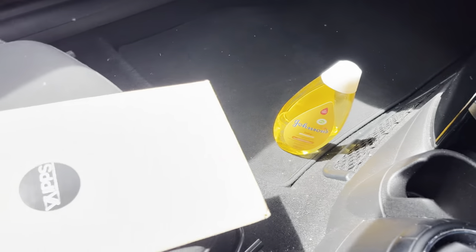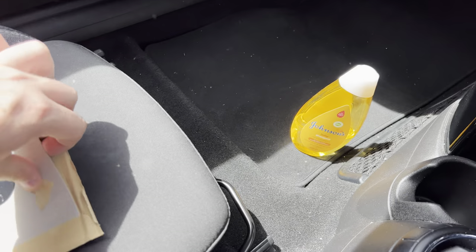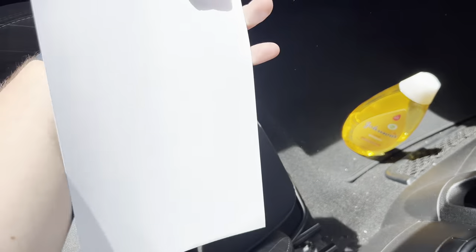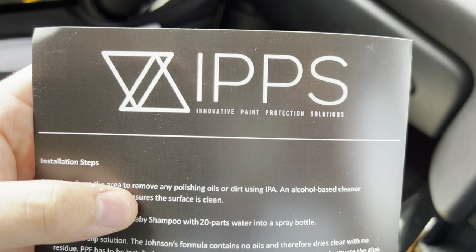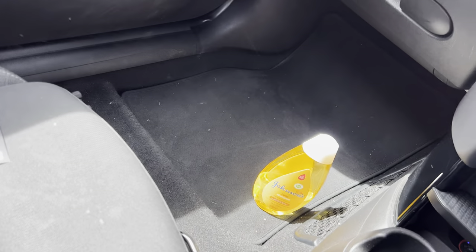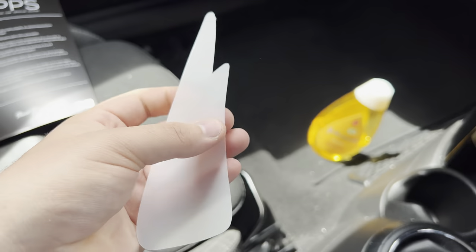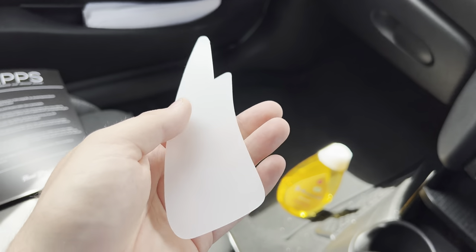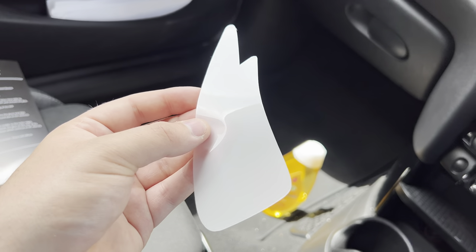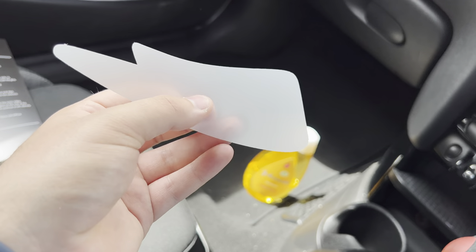Excuse the Johnson's Baby Shampoo — you will need that for the install. The package comes in a little cardboard envelope. Inside you get a little instruction guide with the IPPS logo and details. You can follow them on Instagram and Facebook. All the instructions are in there, and you also get your two pieces of PPF.